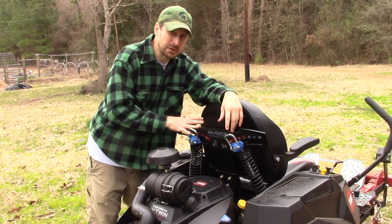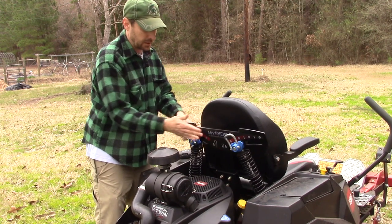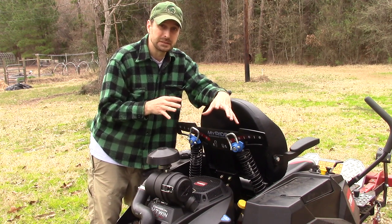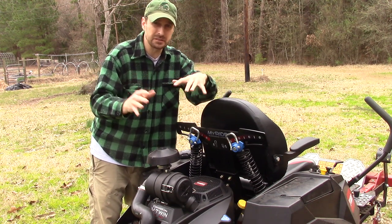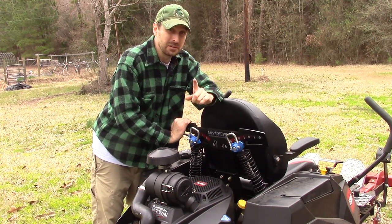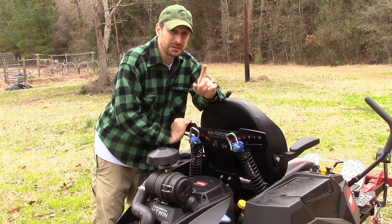I think this MyRide suspension system takes a zero-turn mower to the next level. It's really easy to adjust — you just pop it down, move it side to side, lock it back in place. On that initial run, it has already saved my back. Riding over those tree roots and the huge undulations in the property has always beaten me up on other equipment I've used. This felt great, and we're going to continue to use it to see how my back holds up. Make sure you keep watching the channel for that next review in a few months.